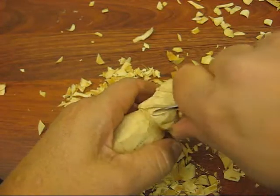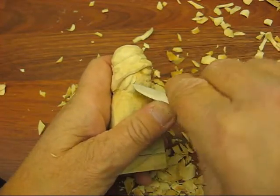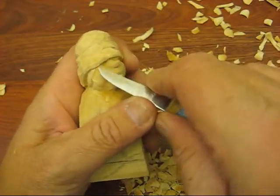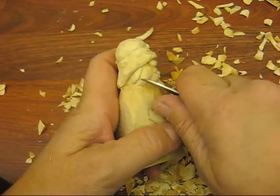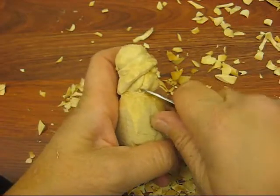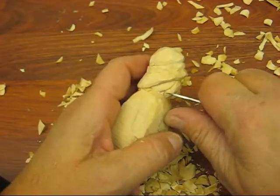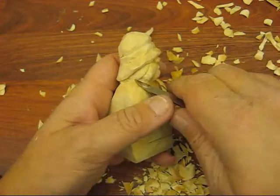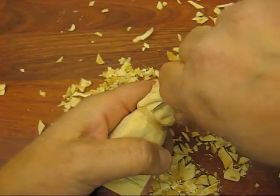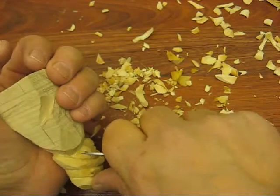I'm just going to go back here and cut a little piece out, just like so. We'll go in there with a V tool and make that hairline. We're going to come over here and bring this down a little bit and cut that out so that those cheeks stand out a little further. We're going to do the same thing on this side.